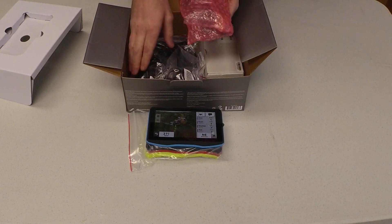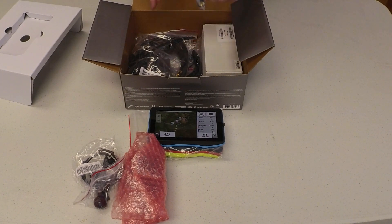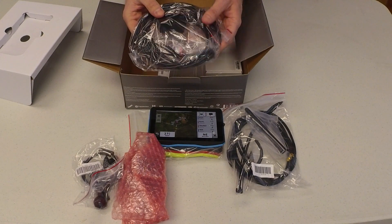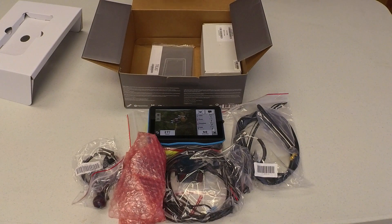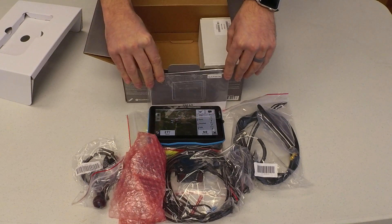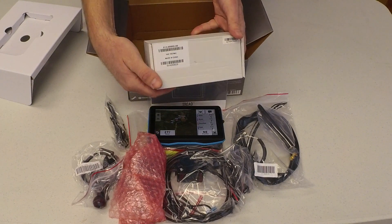Here is the mounting hardware. Antenna and antenna mounting kit. The Tread power cable. User manual. USB cable. And fist mic.